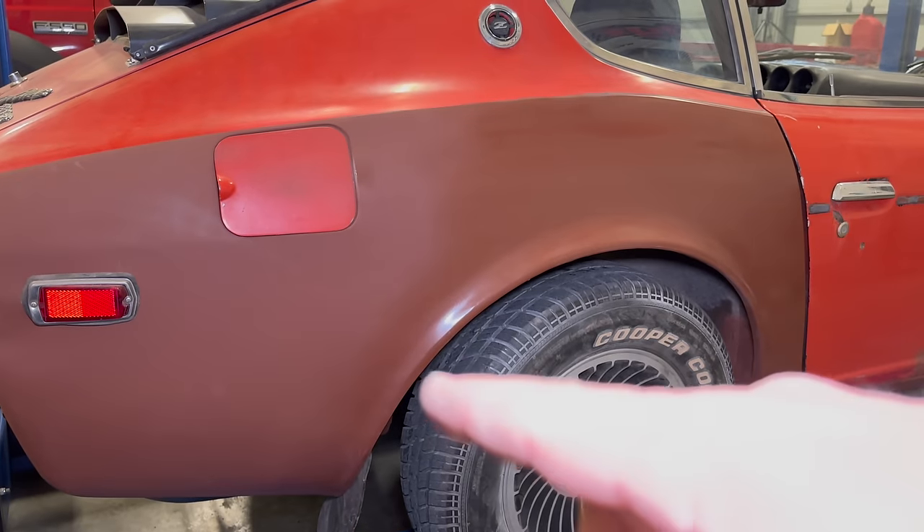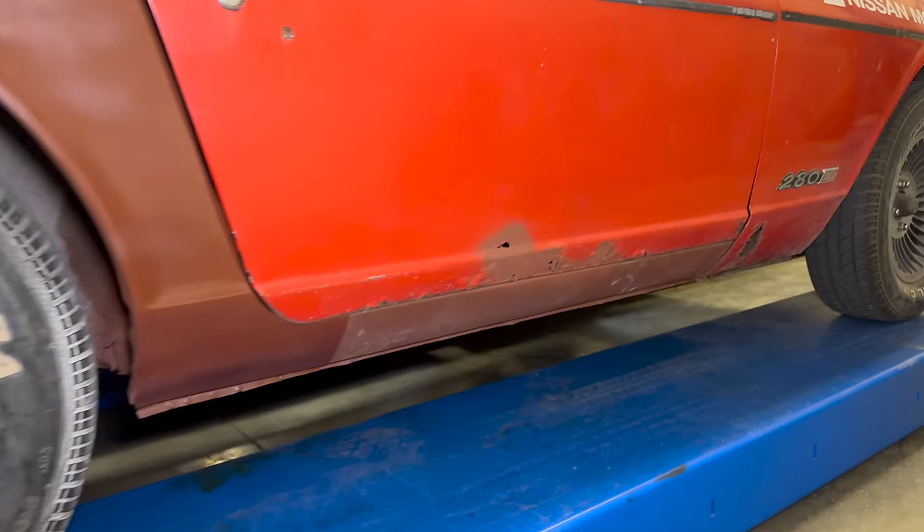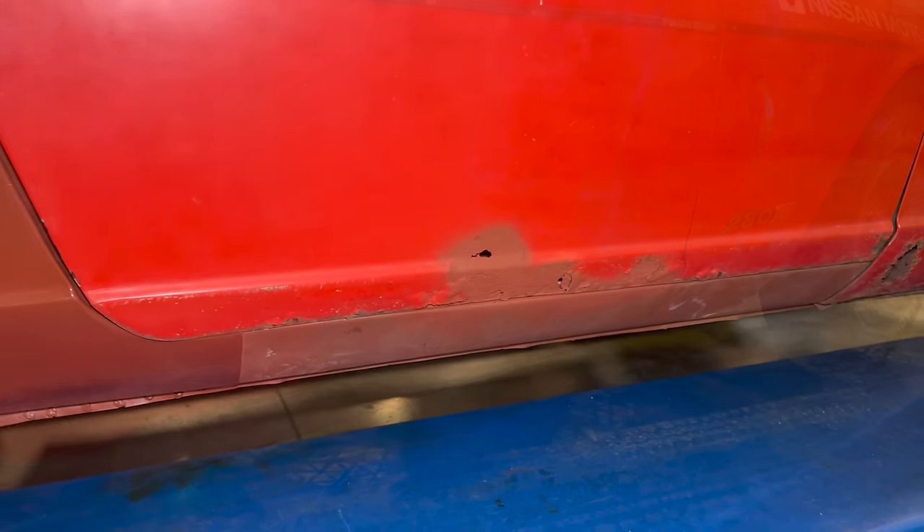Here on the passenger side, the fender's been fixed, as well as the inner and outer rockers, and of course the floors.